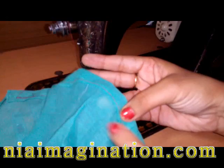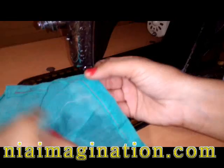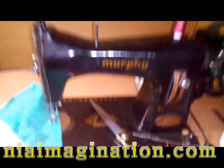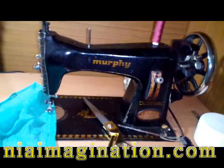See the stitches already done on this cloth. For beginners, it is very important to practice making straight lines. Then if you follow my old videos, you will definitely be able to stitch designer clothes. Thank you, keep watching Nia Imagination. Please like, subscribe, and share my videos on Facebook and all social media. Thank you.